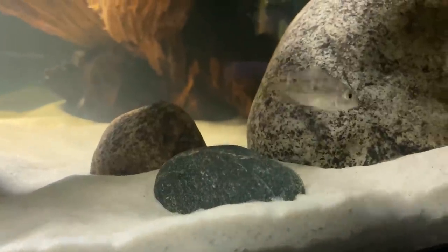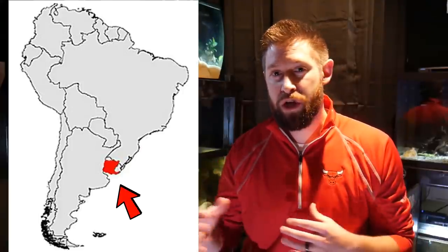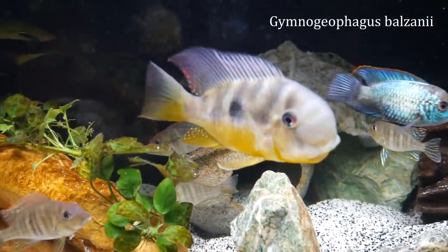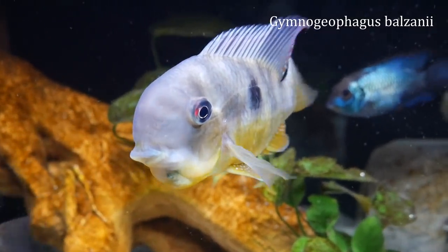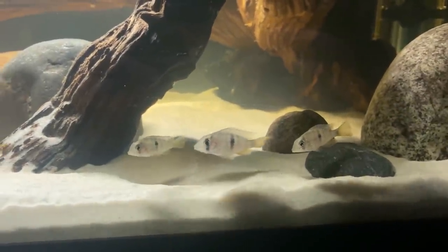The reason these Gymnogeophagus can be without a heater and are cold water tolerant is that they're from a different area of South America than a lot of your traditional cichlids. They are from the Uruguay area, which has very cold winter seasons, and they have much more fluctuations in temperature in their natural environment. I actually had one of the more popular Gymnogeophagus species, the Balzani, for a few years, and it did pass — I think that was due to the constant warmer temperatures it just isn't really used to. One of the things I'm really looking forward to is testing that cold water temp and maybe using colder and warmer simulations throughout the year to induce breeding and observe their behavior and color at different temperatures.